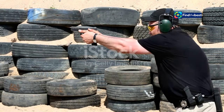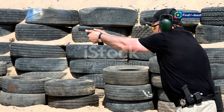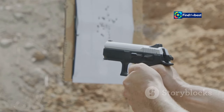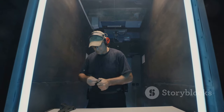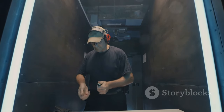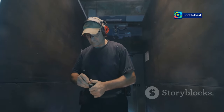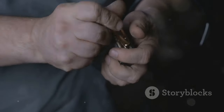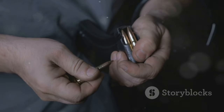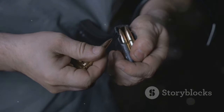Section six: Grip and Stance — The Foundation of a Fast Reload. A solid grip and stable stance are paramount for a fast and efficient reload. They provide the foundation for all other movements and ensure you maintain control of your firearm throughout the process. Your grip should be firm and consistent, with your dominant hand high on the back strap. Your support hand plays a crucial role in stabilizing the weapon and facilitating a smooth magazine change.